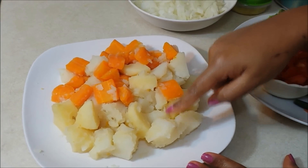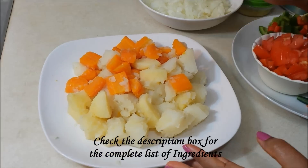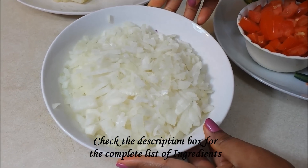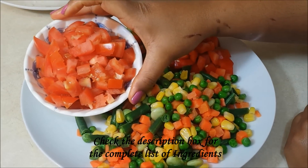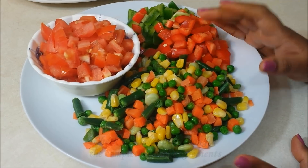2 cups of boiled potatoes, 1 cup of boiled carrots. This becomes the base of the gravy. You can do it only with potatoes alone. 3 cups of finely chopped onions and some vegetables such as 1 and a half cups of chopped tomatoes, a cup of chopped bell peppers, and 2 cups of mixed vegetables.